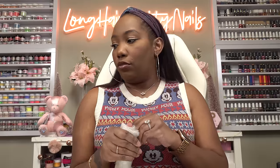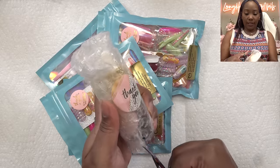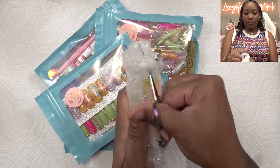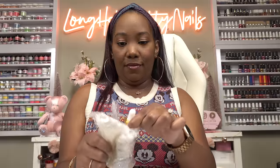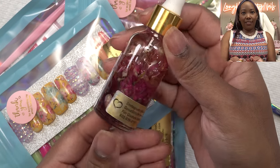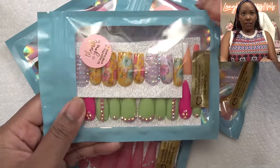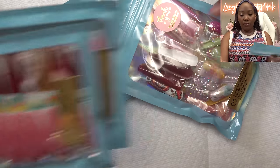So the first thing we have is cuticle oil. Let's open this up. As y'all can see, this was packed very, very well. Let me zoom in so y'all can see. This is cute. She did say it was going to have a mild scent because she didn't want it to be too overpowering, and I totally get it, but it still smells good. And these are the press-ons — different designs and lengths.